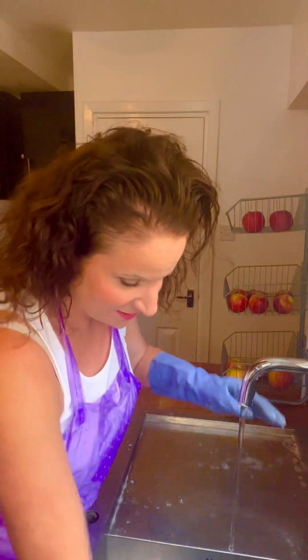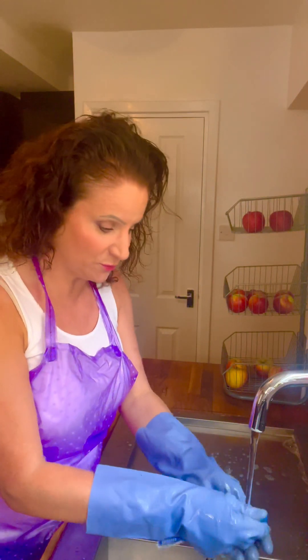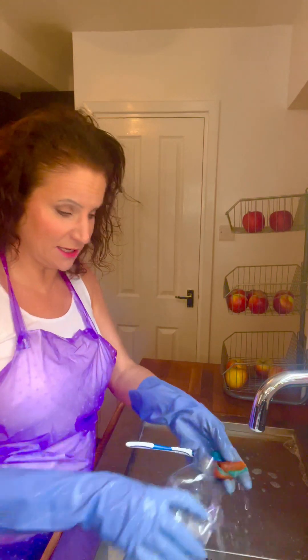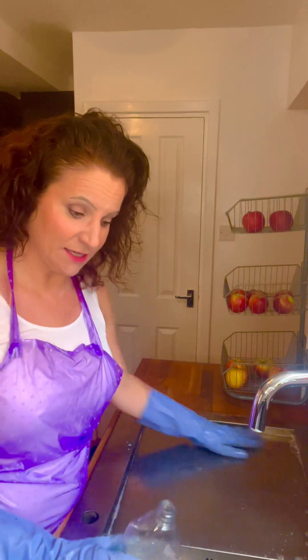Now we need to make sure we clean our sink. Normally I would do this outside, but because it's raining here in the UK I decided to do it inside. Rinse out your sponge and the old toothbrush, and what I do to kill any germs is leave them to soak for 15 minutes — that will kill any germs.